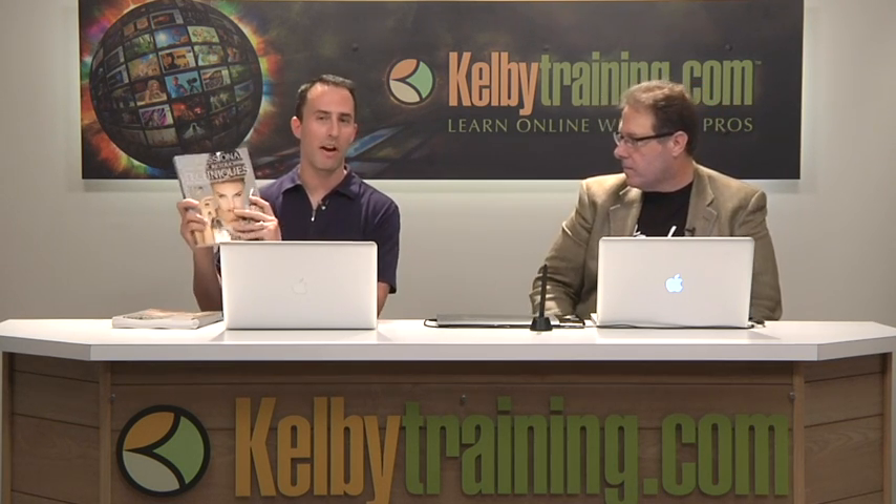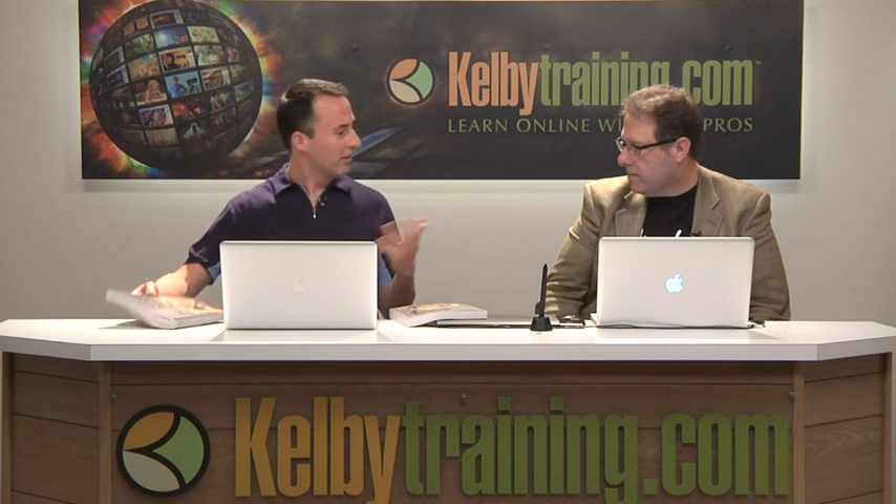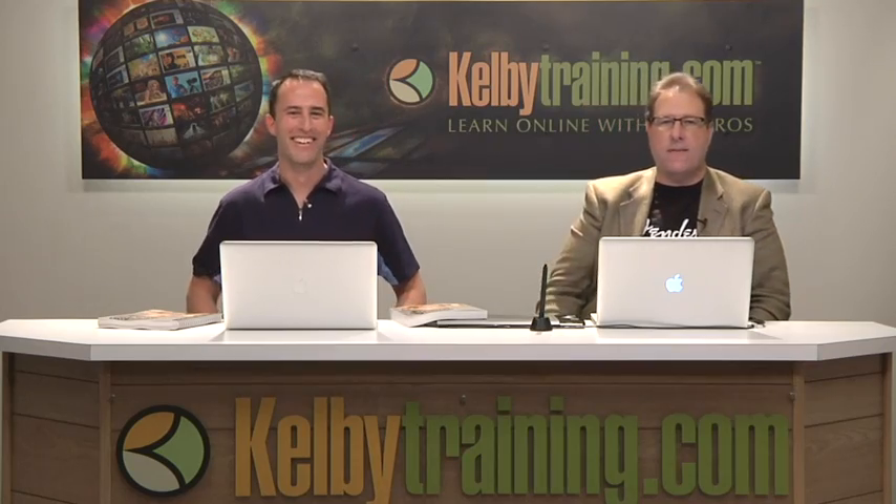You can buy a copy of the book at barnesandnoble.com, amazon.com, or kelbytraining.com. Over at Kelby Training, there's a special spiral-bound version — only a thousand copies available — which lays flat on your desk while you work at your computer. Thanks so much, Scott, for talking about your brand-new book. It's in bookstores now.